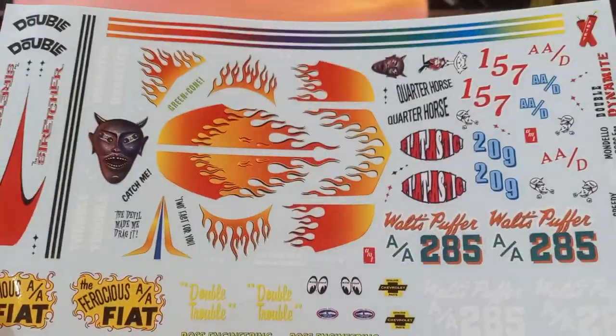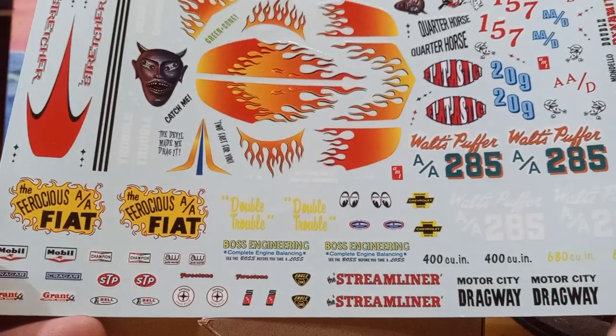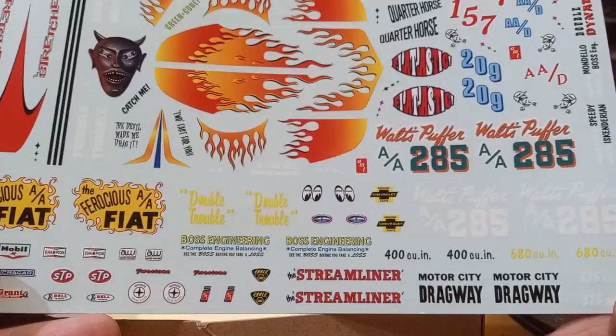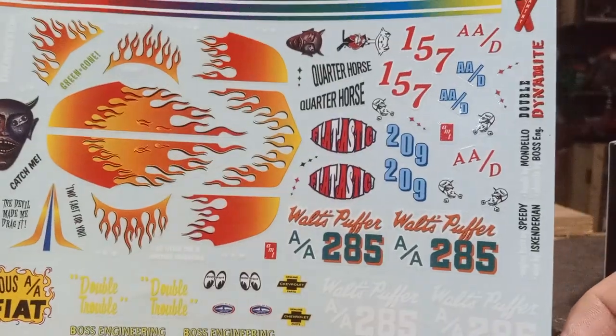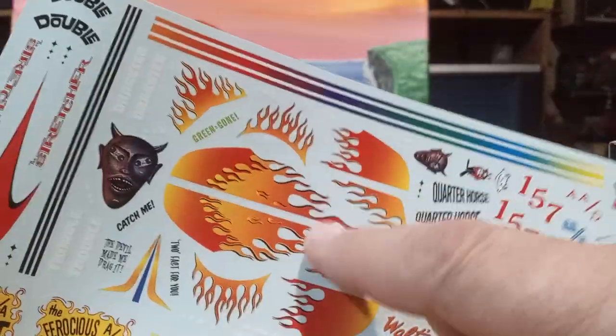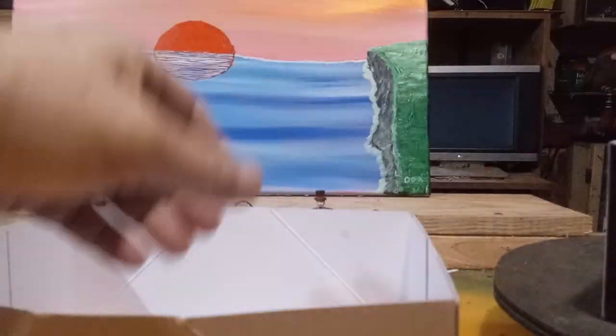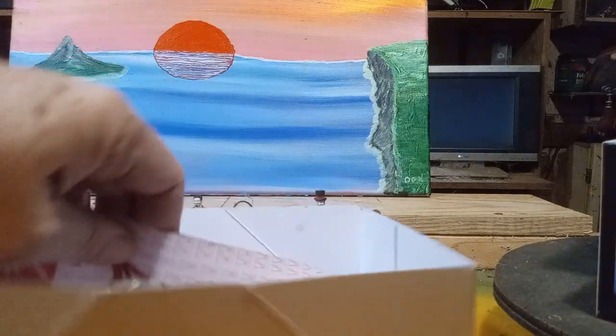Next we have the best decal sheet I've seen in a while. Lordy, lordy. Look at all the flames — I love those flames, they're very well done. There's the Ferocious Fiat AA, some contingency and sponsor decals, the Streamliner Motor City Dragway, all kinds of cool decals. A lot of them are vintage too. I had these on my bicycle on the front fender back in the day — back when I was a kid and I'd ride my dinosaur to school. Yeah, I know, I'm old.